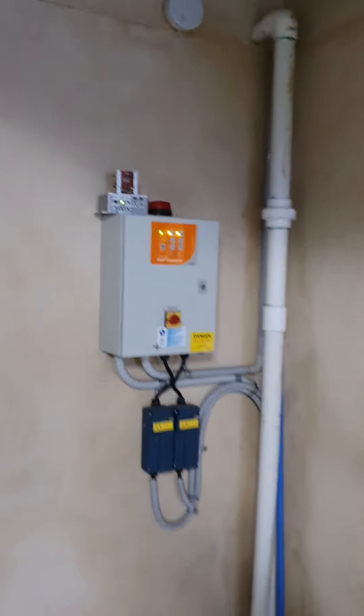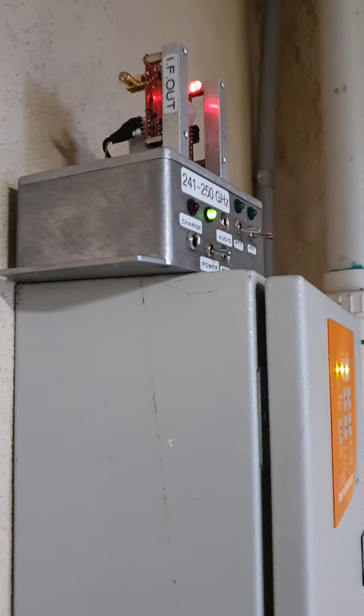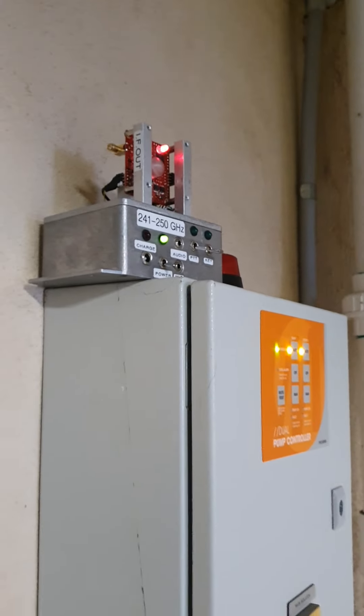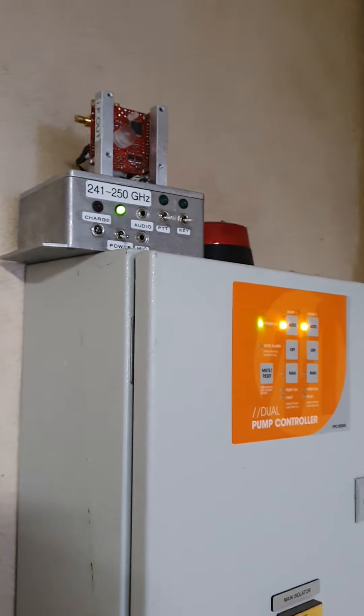Hello again, this is Andrew VK3CV. We're down on the test range at 25 meters. There's our beacon transmitter running with a lens antenna, and we can see down the other end of the garage the receive system.